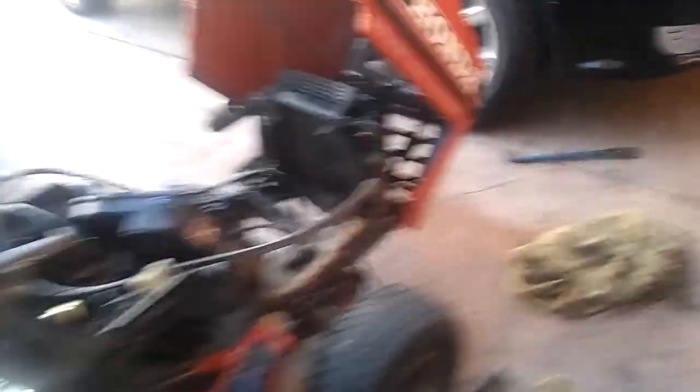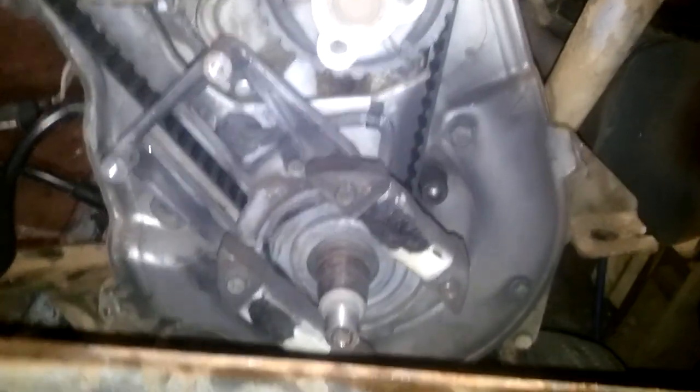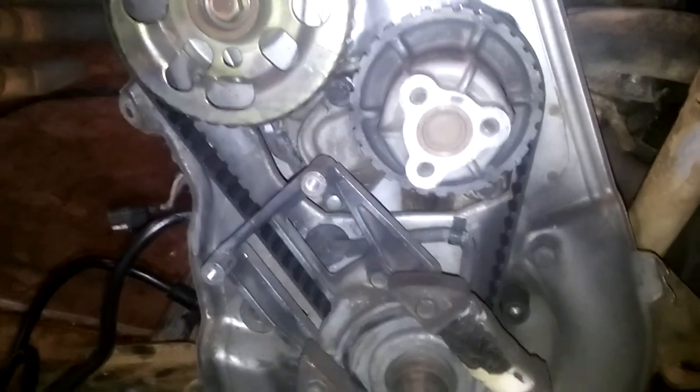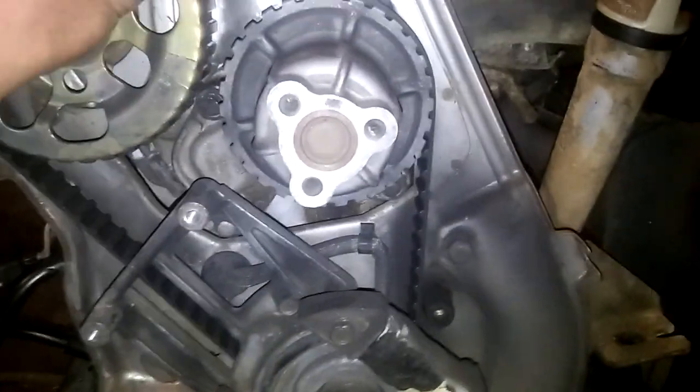It didn't want to fight me — it came out pretty easy, so I'm happy with it. Got all my wiring and relay crap like a little mini car. I ended up having to impact it off the pulley, and I ended up using my wheel puller set to get this off. You can see the rest of the timing belt now — pretty tight. I don't even know how that's tensioned, to be honest with you. I think it just is put on there and that's the way it is.